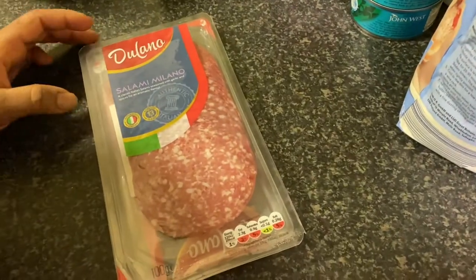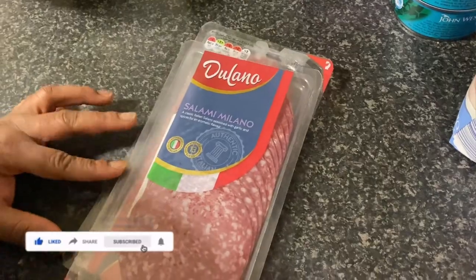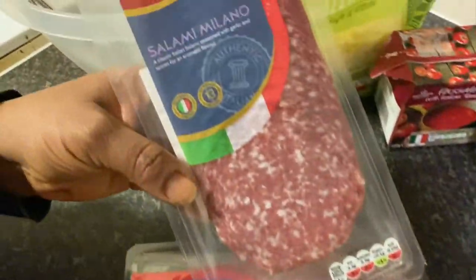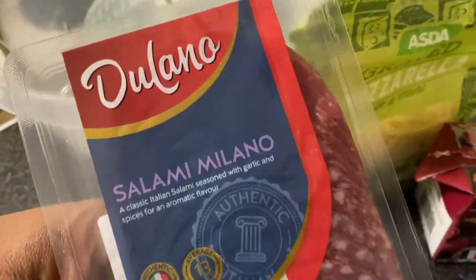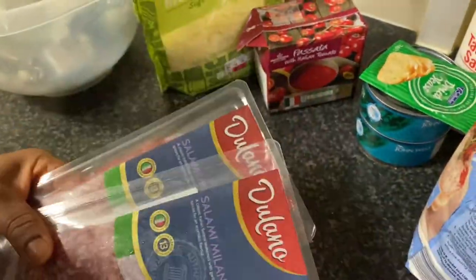Today we are going to make pizza — come with me and let's get started! We are going to be making two types of pizza. The most important ingredient in today's pizza is this salami. You can see we have two packets here, though I'm not sure we'll use both — they're just in case.